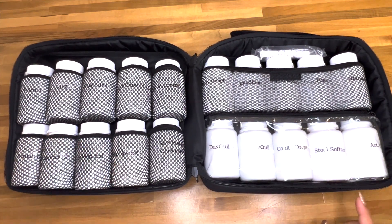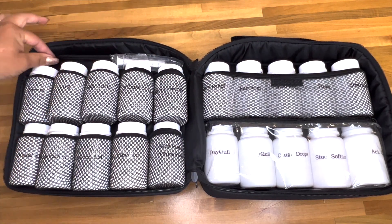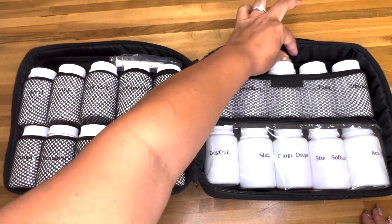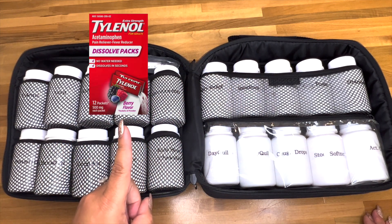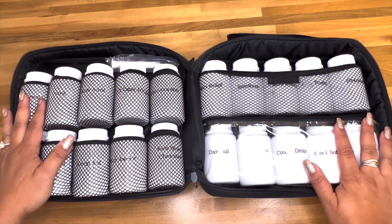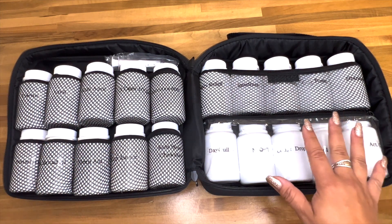There are a couple things I'm missing out of this bag. Number one, I have some liquid Tylenol which I'm going to stick right here at the top with a medicine syringe. I got a smaller one because I feel like it goes bad fast. I'm also going to add Tylenol packets - I don't know if you guys know they come in powder form now - to the zipper portion of the front. I'll go over all the medication inside and then we'll take a break.